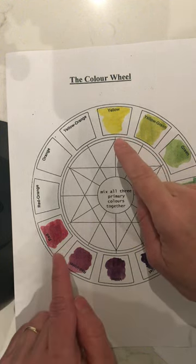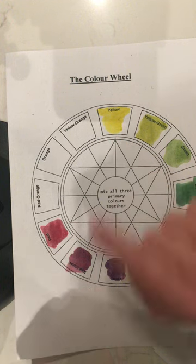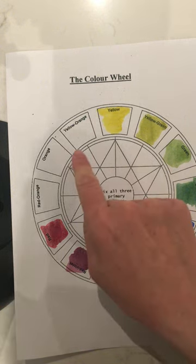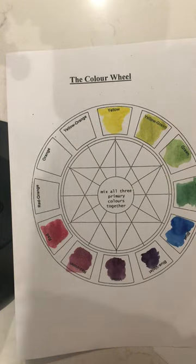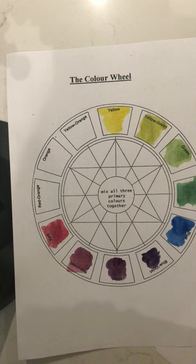When mixing between yellow and red, you really need to clean your water out. If the water is dirty by the time you start to create your yellow-orange, it will look muddy. Part of the point of using watercolor is to keep colors fresh, clean, and vibrant.